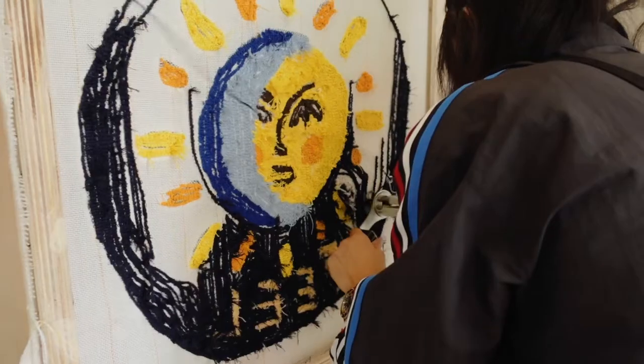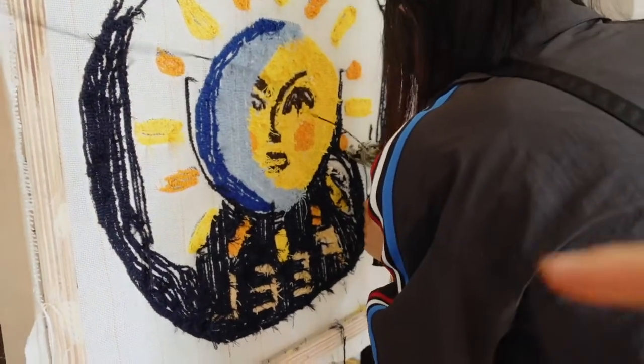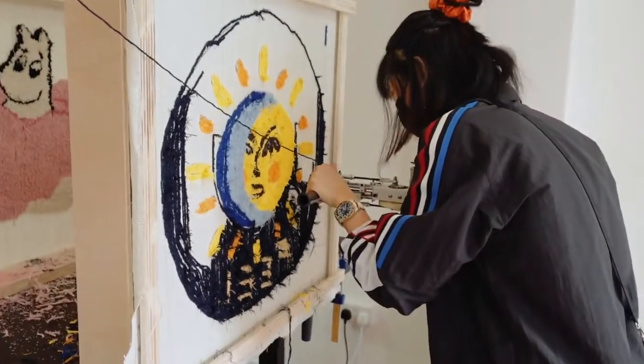Oh no! It's dirty. We need a big hole fixed. So Zoe had to step in and help me.